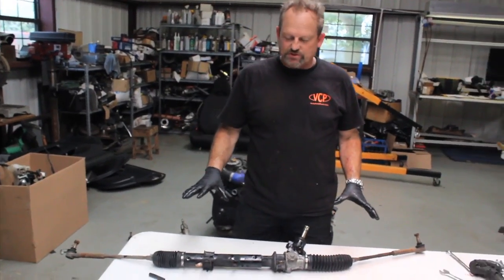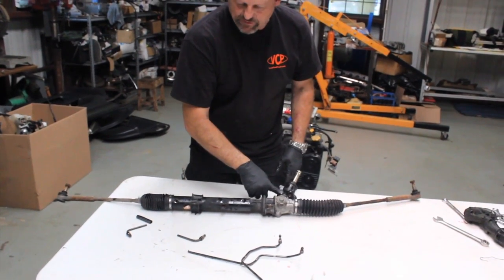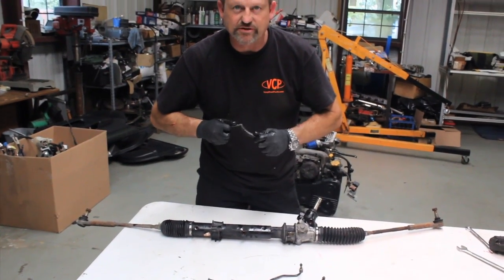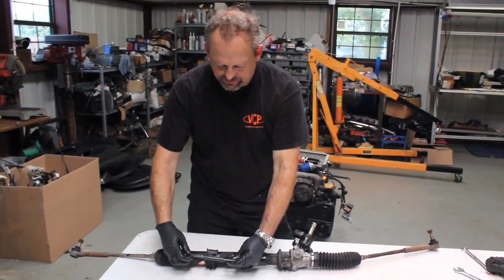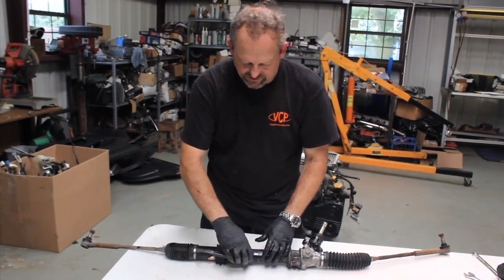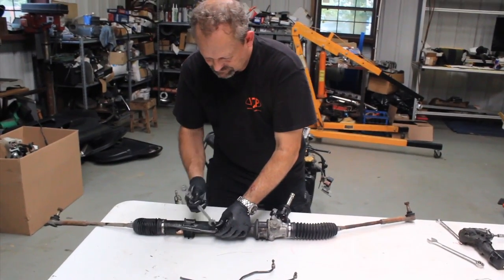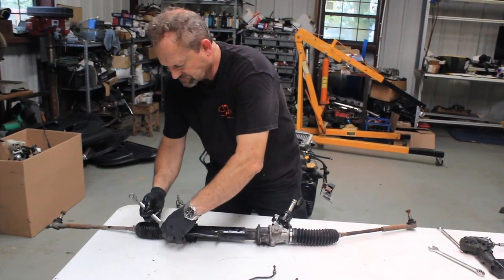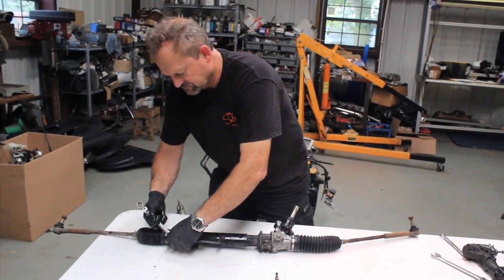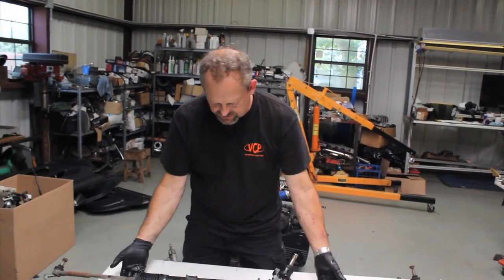Now that we've got the hoses stripped off, we're going to run these lines together. We've taken the two lines off the top part, cut them down, and we're just going to put them in a piece of hose. There's no pressure in the system at all, so it's basically just keeping dust out — not even that critical, don't need hose clamps on it. We're going to screw it back together and tighten it up. That's all there is to it. Now it's off for cleaning and paint.